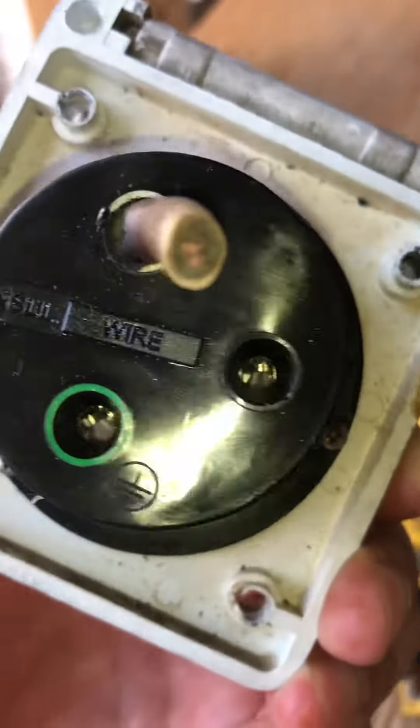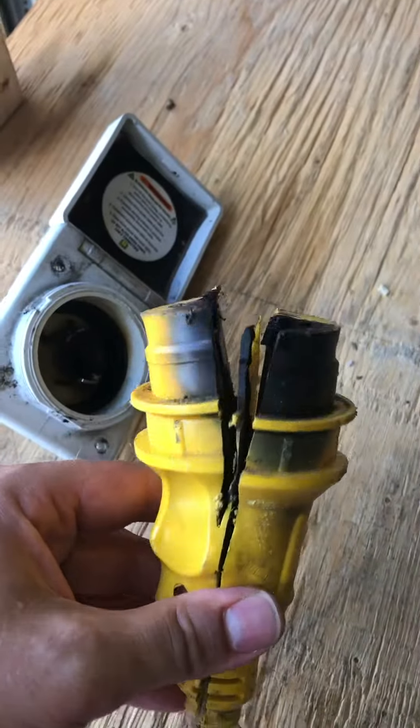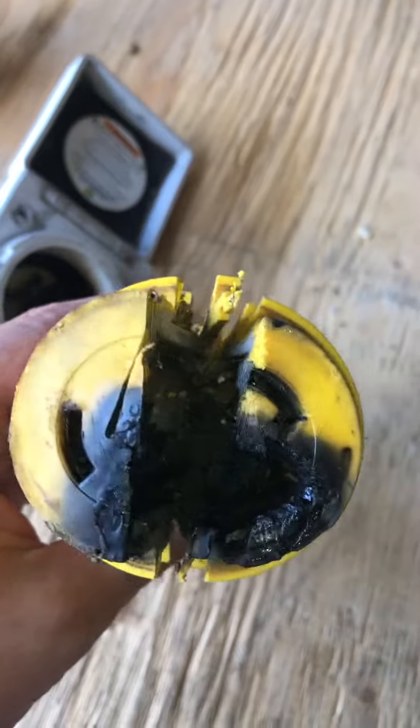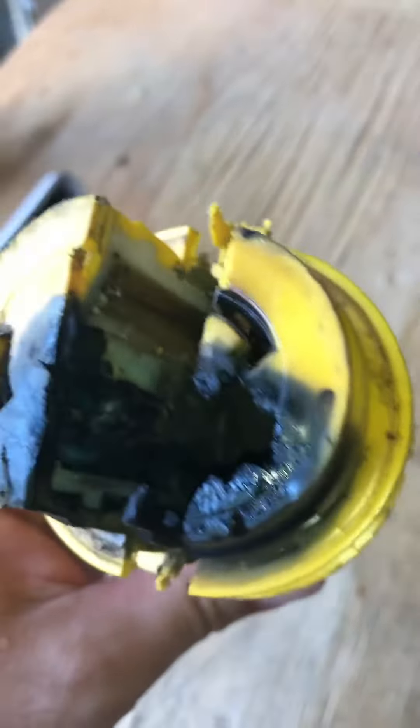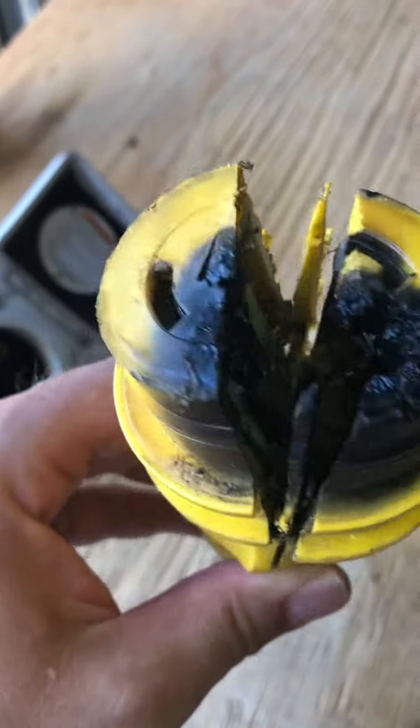Here's the shore power cord that was plugged into there, and you can see it melted pretty bad. Just a little safety reminder for everybody — be careful with your shore power cords.